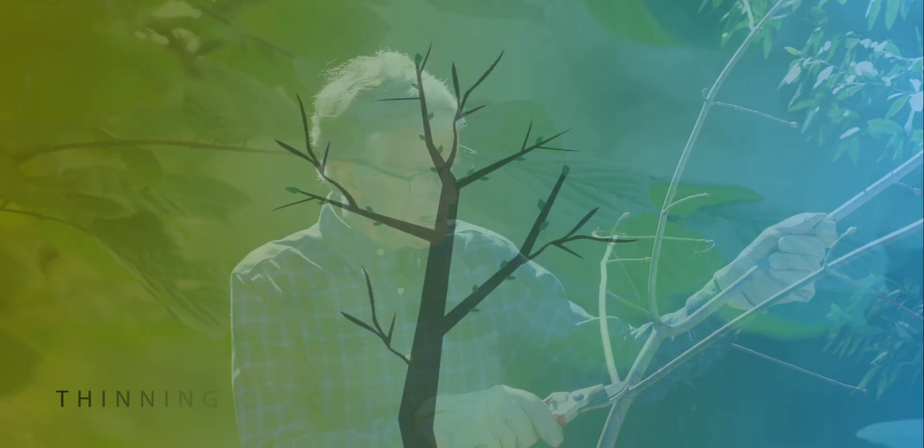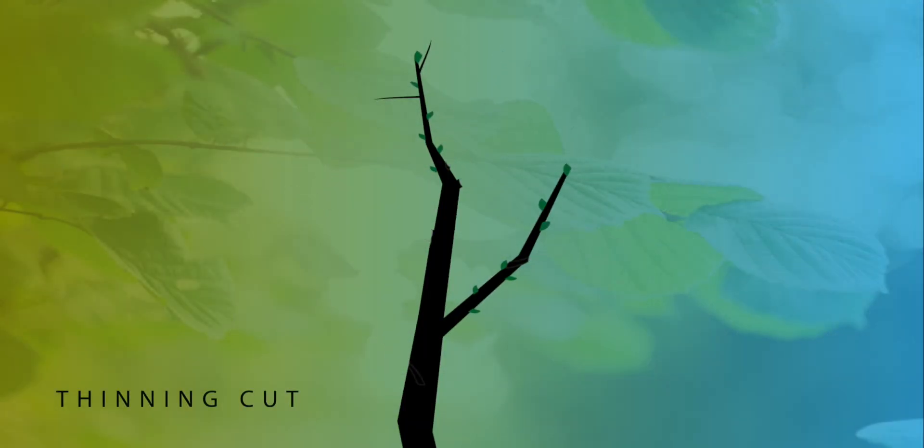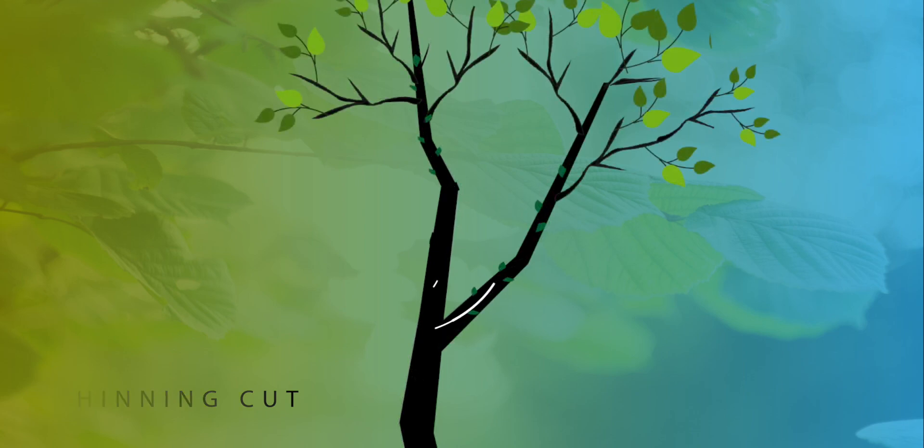Plants respond to thinning cuts by channeling energy up the main branch, making it grow longer and stronger.